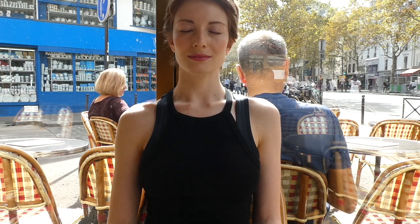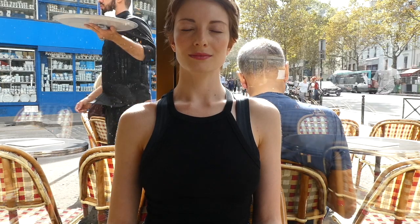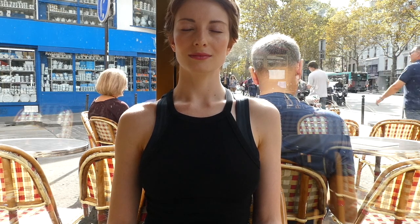Breathe in, breathe out. Feeling your lungs filled with oxygen with each inhalation. Feeling the sensation of being alive, of appreciating each present moment and the present moment we're taking now.